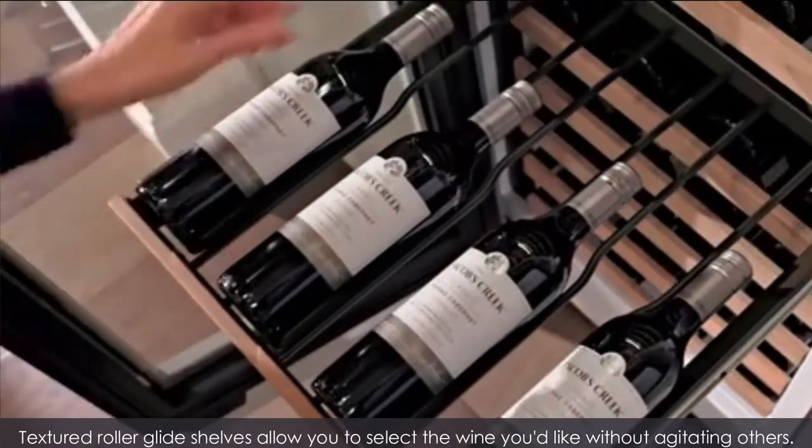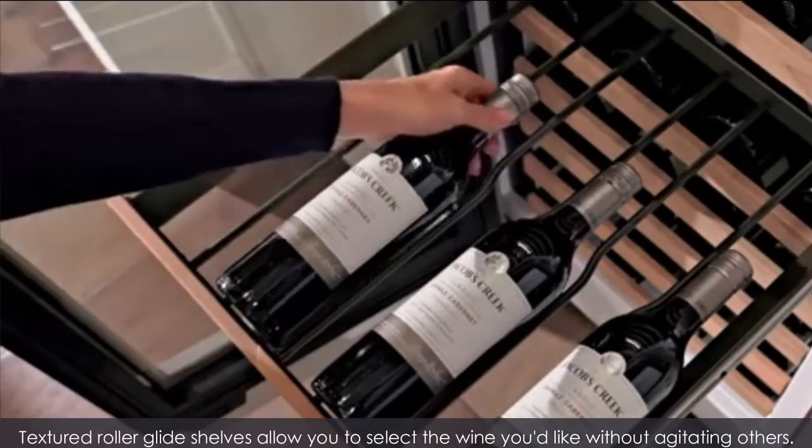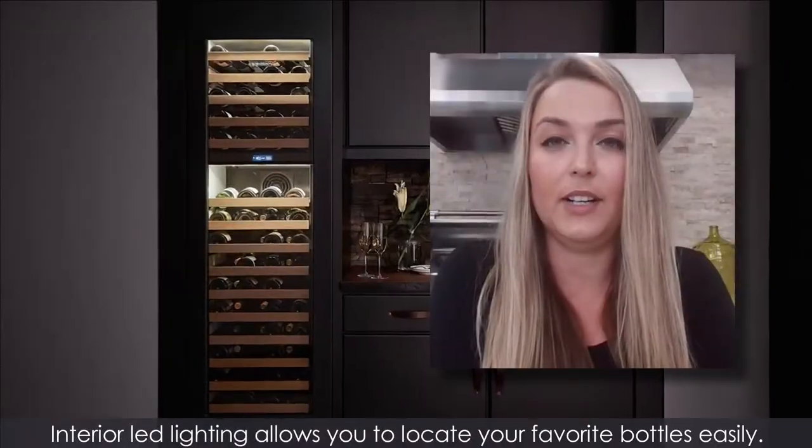Textured roller glide shelves allow you to select the wine you'd like without agitating others. Interior LED lighting allows you to locate your favorite bottles easily.